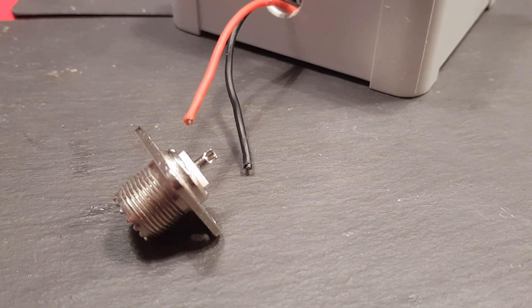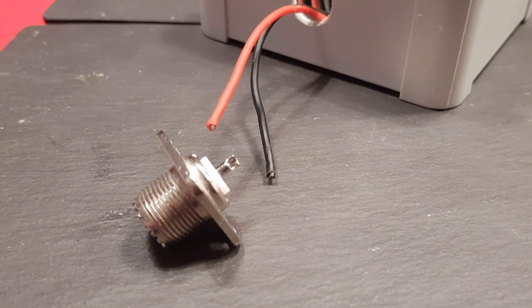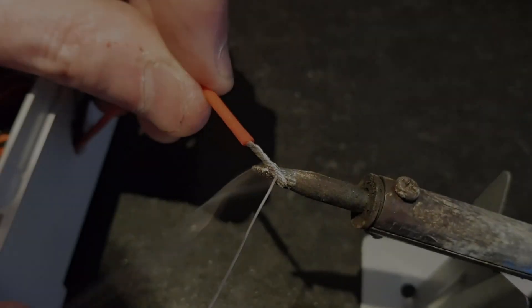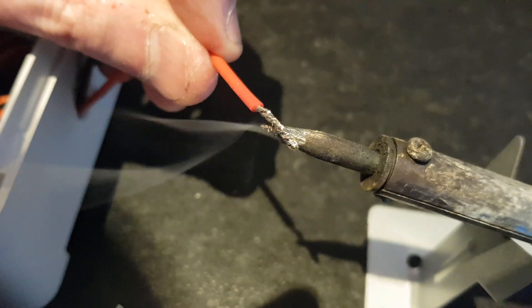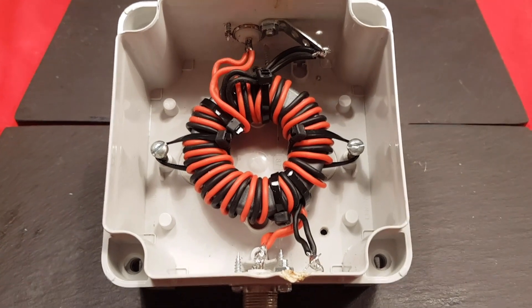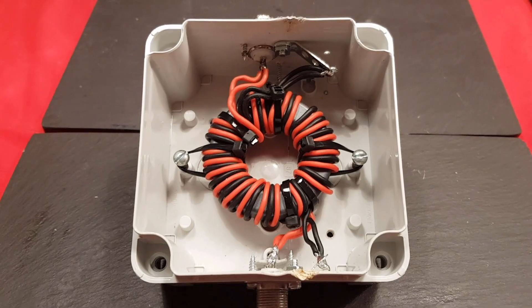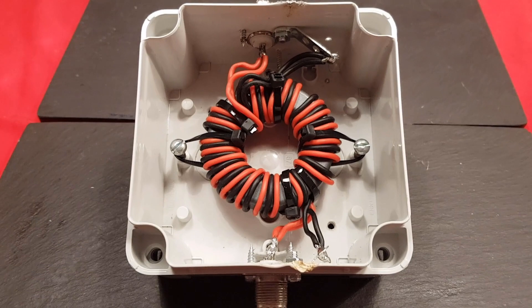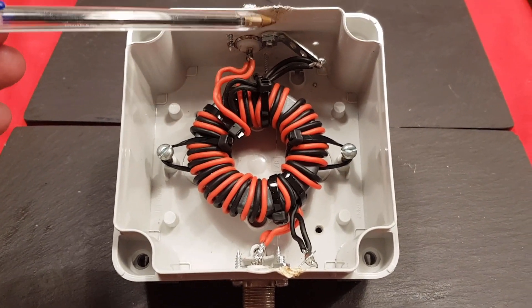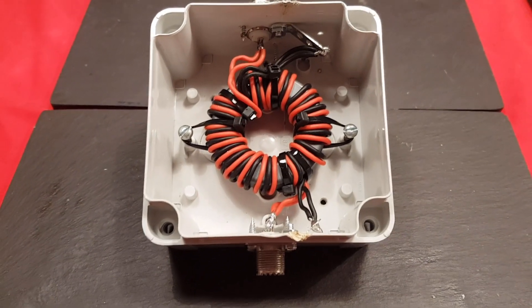In fact, before we do that it's probably going to be easier to solder the plugs on whilst they're off the box, so let's do that now. There we go — just made that. I'm going to use this one as the one behind the radio rather than on the chimney, because we've melted the case so it won't seal particularly well.